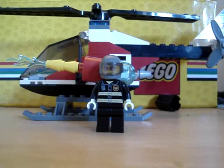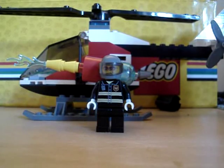This is my review of the Lego Fire Helicopter, set number 7238.